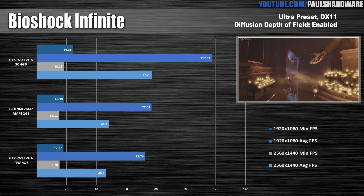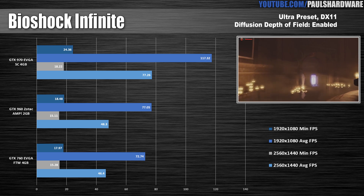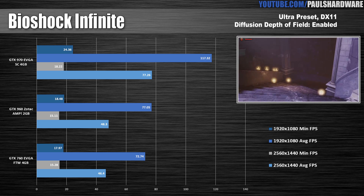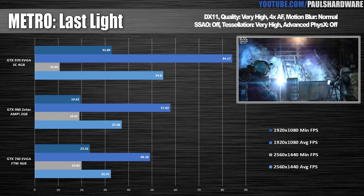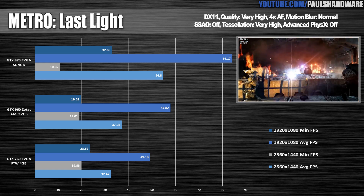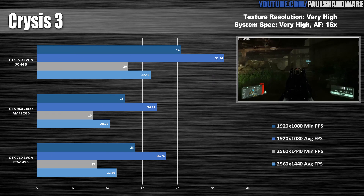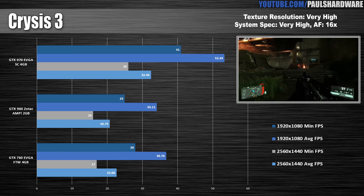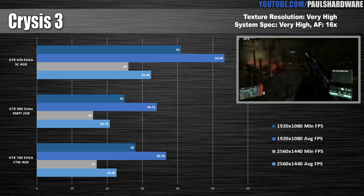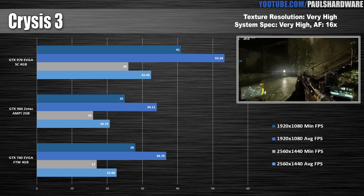On to Bioshock Infinite. The GTX 960's marginal performance boost over the 760 didn't impress me much here. I run most tests with 4X anti-aliasing, and AA is something you want a lot of memory bandwidth for. Still, it's sitting about where it should compared to the 970. For Metro Last Light — always a killer — I thought the 960 did a good job keeping the minimum frame rate from dipping too low, even hitting well over 30fps average at 2560x1440. For Crysis 3, the GTX 760 wins here even at 1080, and I think that can be attributed to anti-aliasing and the heavy load that CryEngine puts on the GPU. Also a reminder that the GTX 760 has 4GB, whereas the 960 has only 2.